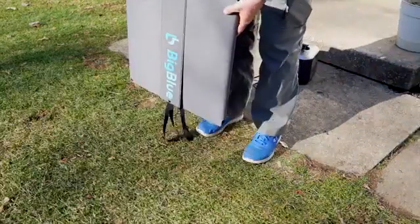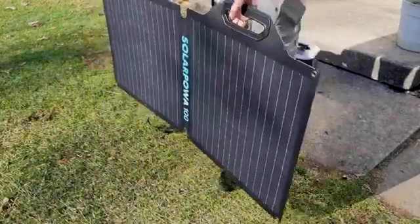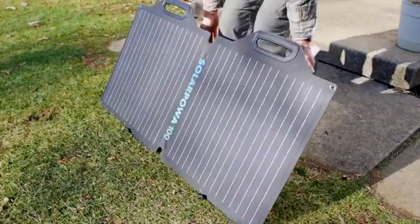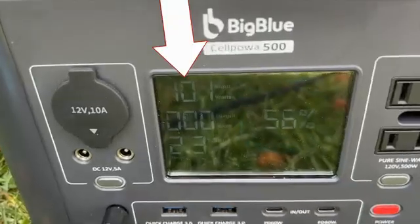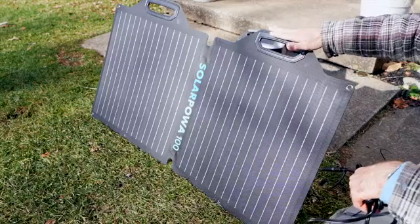Say you're carrying it along here and you just want to set it up to catch where the sun is pointing. You just flip it open like this, put it down, and then grab these kickstands in the back and fold it down, and you can get the angle that you want. One of the most important things you're looking for in a solar panel is, can it produce what it says? And yes, I've recorded this solar panel producing over 100 watts, so that's good — it can live up to its name.